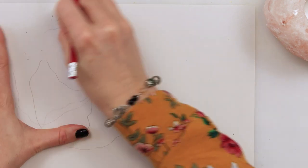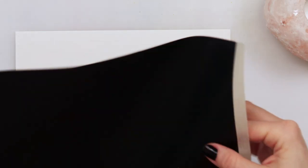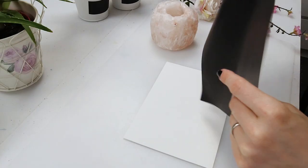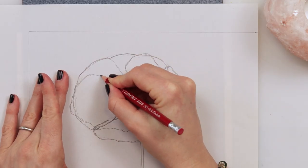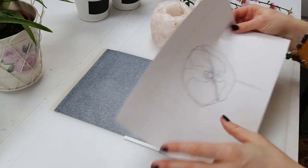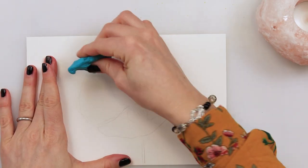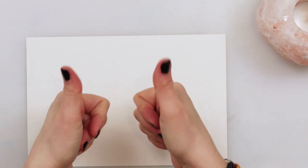After finishing the sketch, I trace it on watercolor paper using a graphite paper, or alternatively you can place it on your window and trace it. Afterwards I lighten it with a kneaded eraser, which is perfect as it cleans itself and doesn't leave any stains on paper — just tap it in and make your sketch as light as you want, then it's ready for the most fun part: painting it.